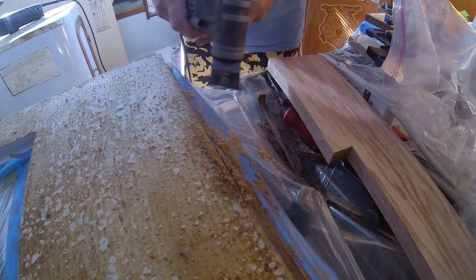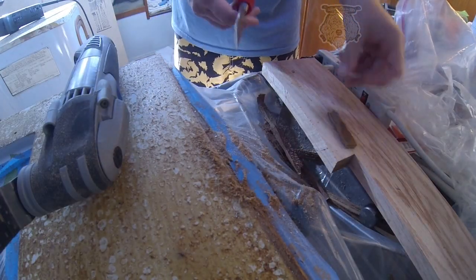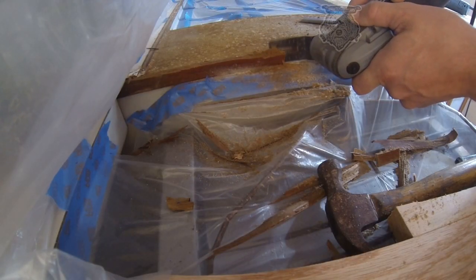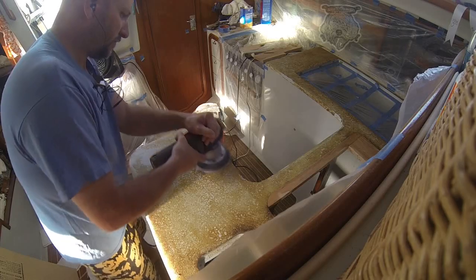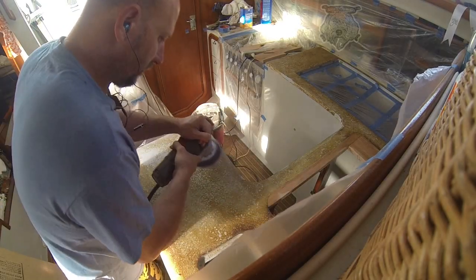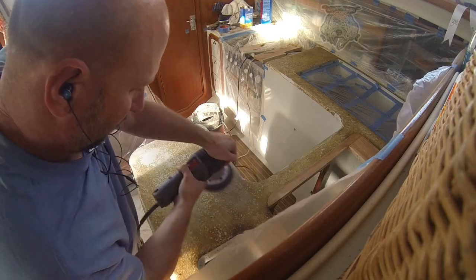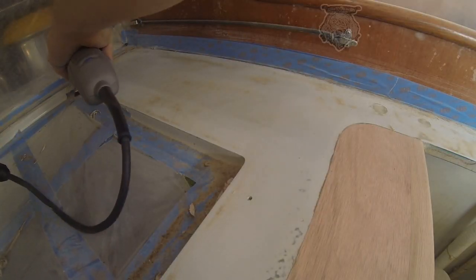Using the multi-tool to remove the trim off of the stove section here. It's the only tool that's possible to actually get this done with in any kind of amount of time. The next thing we're going to do is get all this glue off. There's nothing that removes this kind of contact cement except for sanding it off, pretty much.